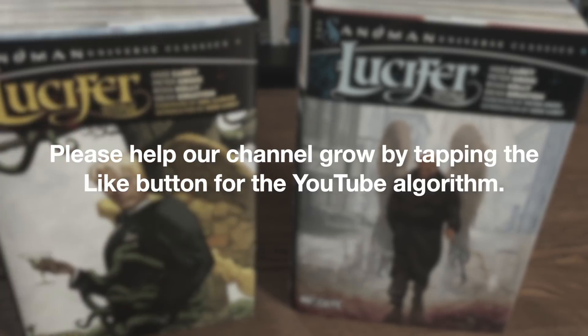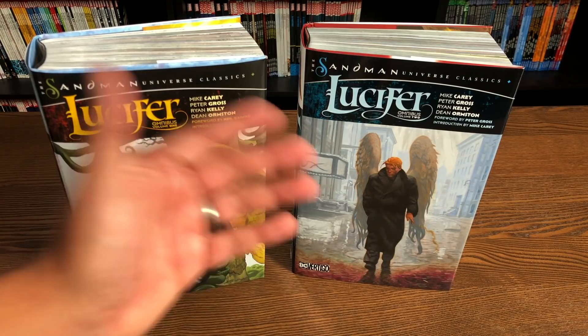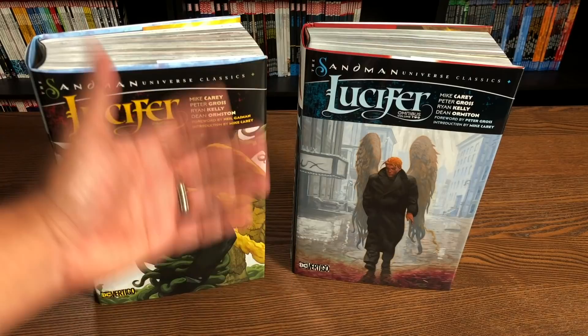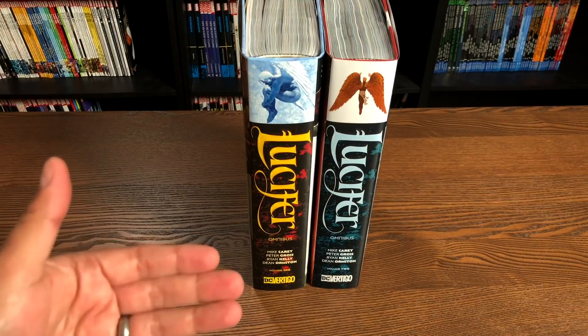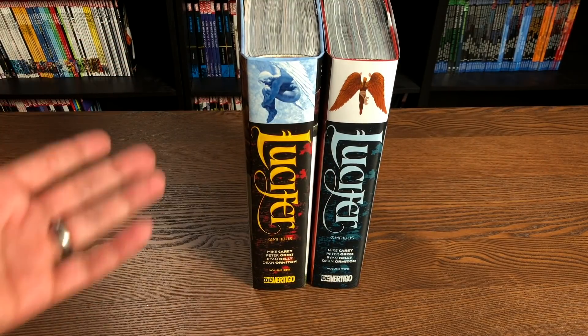I'm sure you've already noticed from the intro this logo right there. I thought with Absolute Swamp Thing Volume 2 that this would have a DC Black Label logo on it, but it doesn't. This makes me really happy just to see both of these lined up together inside a bookshelf with the DC Vertigo logo where the book actually took place.